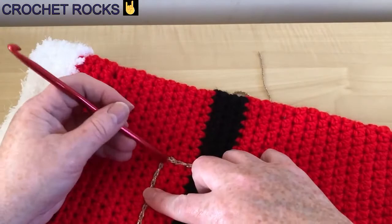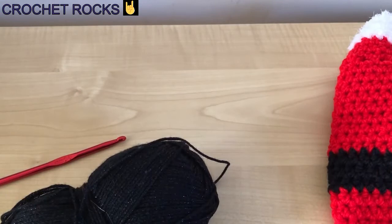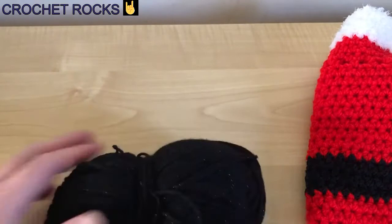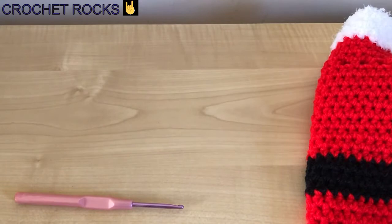I'm going to leave a nice long thread there and end off, and when I sew in my ends I'll clean that little part up. Now I'm going to do a button for the top and a button for the bottom, using the black. You can use this shiny black which is DK weight — it gives a nice small flat button, but for that you need a smaller hook. I've got a 4mm hook and I'm using the sparkly yarn.